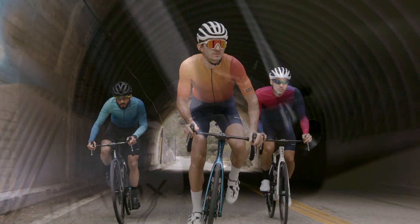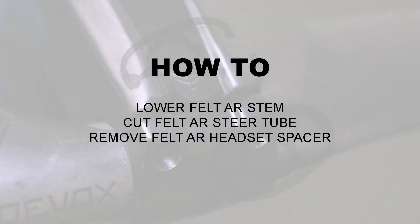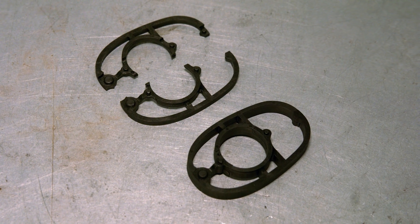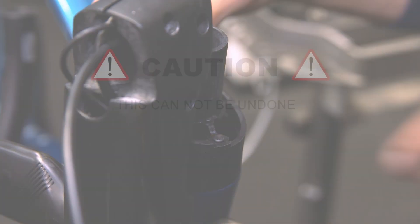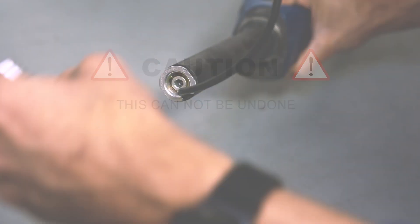The all-new Felt AR: not just faster, better. In this video we're going to show you how to lower the stem of your Felt AR road bike. Many riders opt for this modification in order to achieve a lower riding position. Note that this process involves shortening your bike's steer tube, so make sure you confirm your fit before cutting.